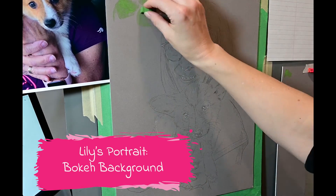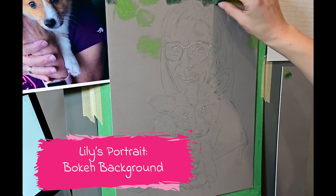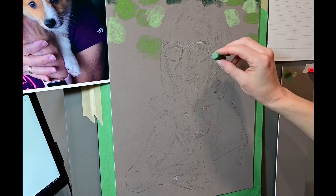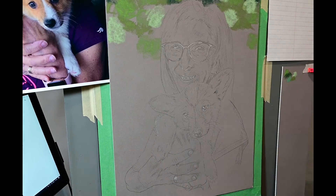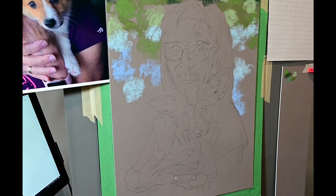Hi guys, Elise Galloway here. I'm going to start talking you through my background process with Lily's portrait. As you can see right now I'm blocking in just a bouquet background which is going to look like a bunch of blurry circles and odd shapes in the background.